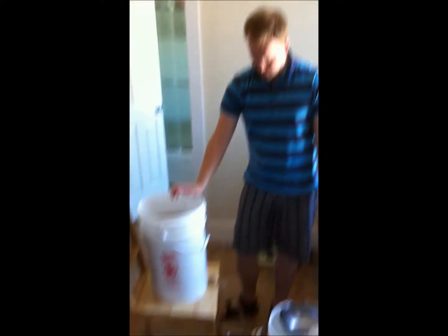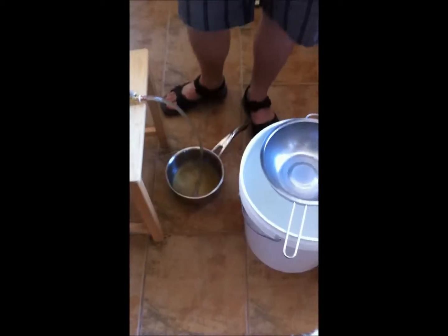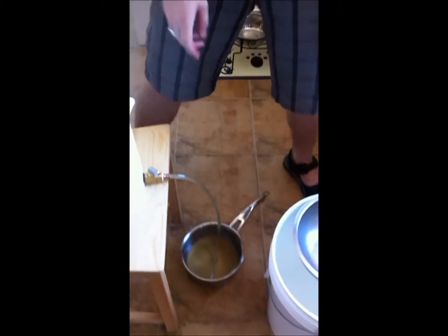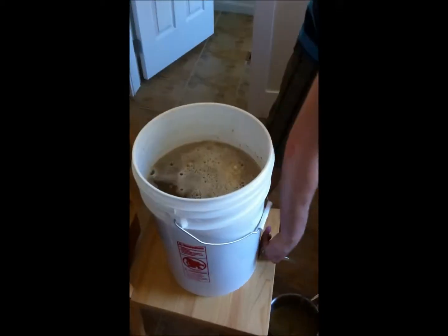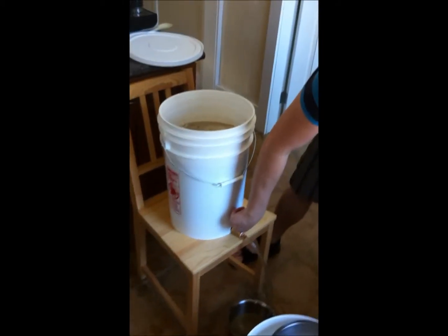What are we doing now? Now we are lautering the wort — the sweetened liquid with all the sugars from the grain. Out of the bottom of here, through the screen. And we'll start to put hot water on top to get all the rest of the sugars out.